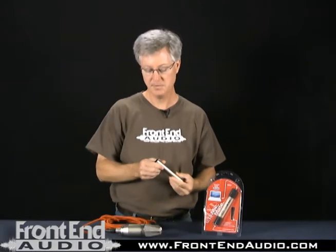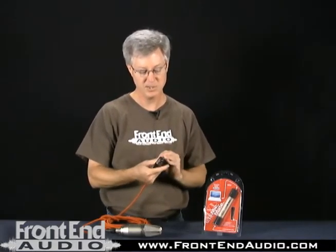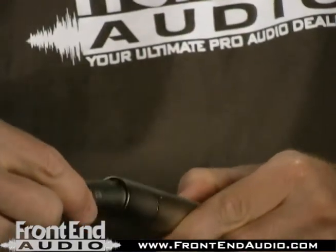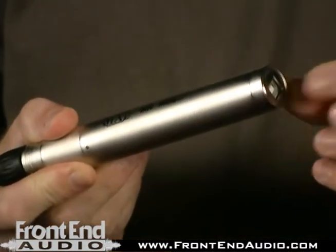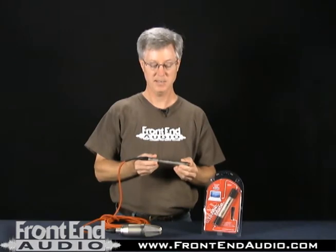What I'll show you now is how to connect it with the microphone cable to the XLR connection on one end. The cable just connects directly in and clicks in place, and with your provided USB cable, connect the other end to your computer, and it will come up seen by the computer as an input device, and you can use this with just about any recording software that's available.